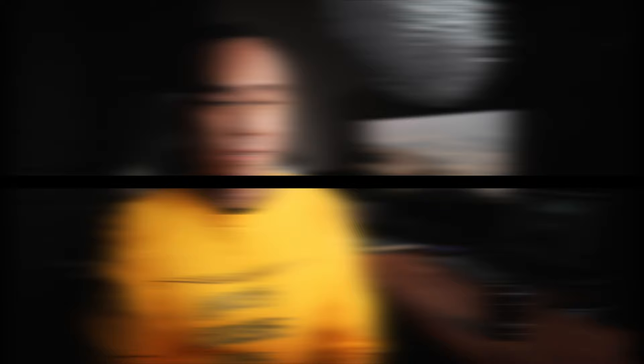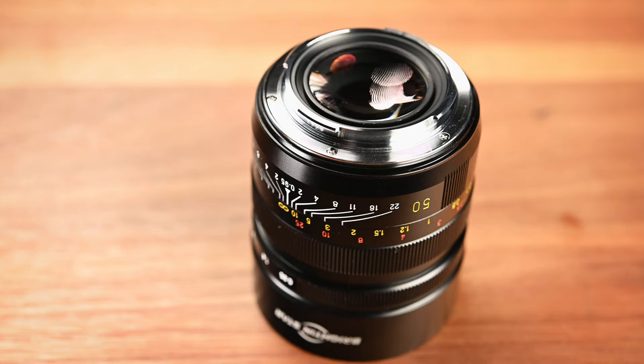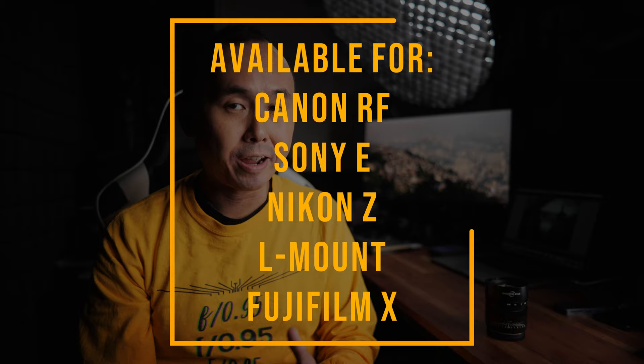The Brightingstar 50mm f0.95 is a fully mechanical and manual lens — no electronic contacts, no autofocus. It is designed for full frame mirrorless cameras and is available for Canon RF, Sony E, Nikon Z, Leica M, and also APS-C Fuji X cameras. The sample I received is the Leica M version, but optically and design-wise they are virtually identical apart from the flange distance, which makes the height slightly different.